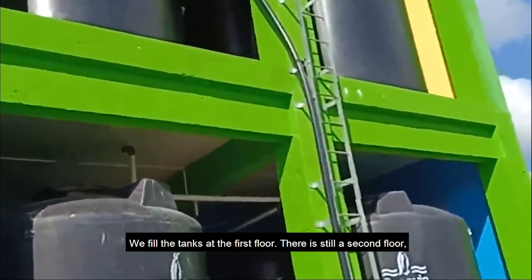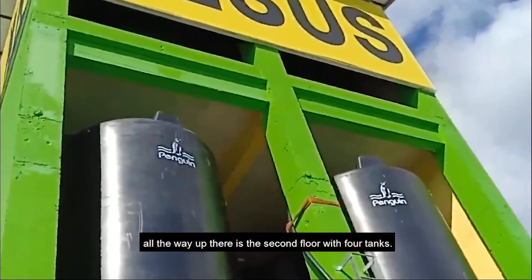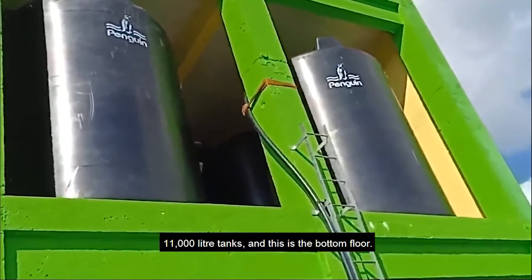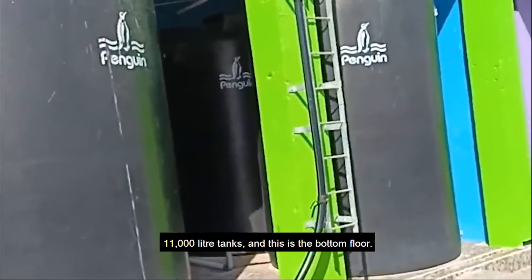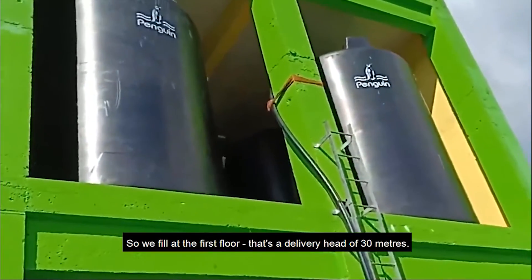We fill the tanks at the first floor. There is still a second floor all the way up there — this is the second floor with four tanks. This is the first floor with four tanks, 11,000 liter tanks, and this is the bottom floor. So we fill at the first floor. That's a delivery head of 30 meters.